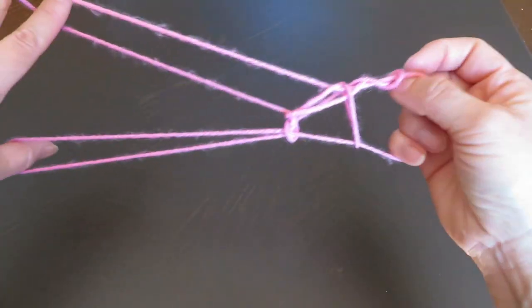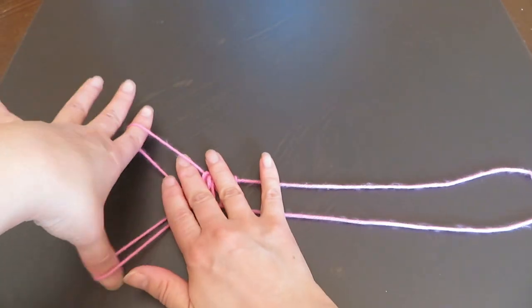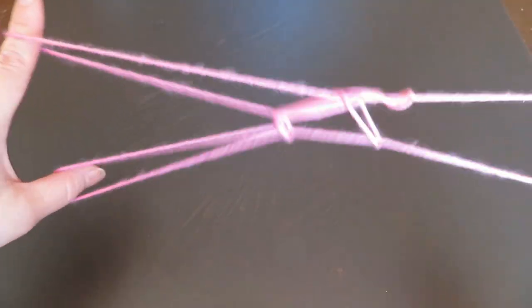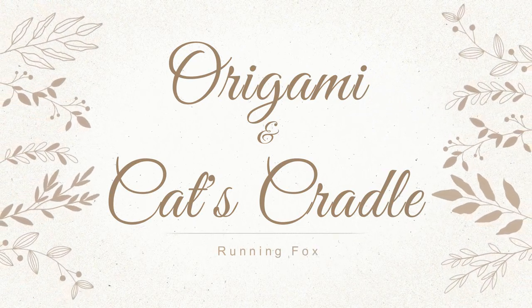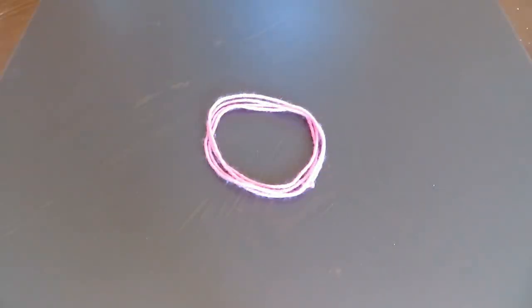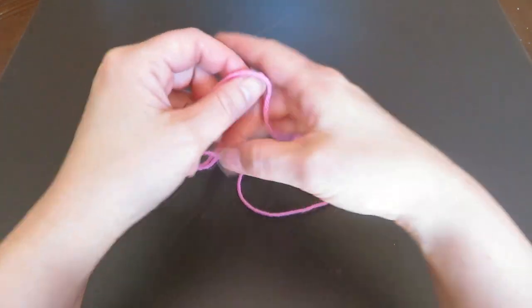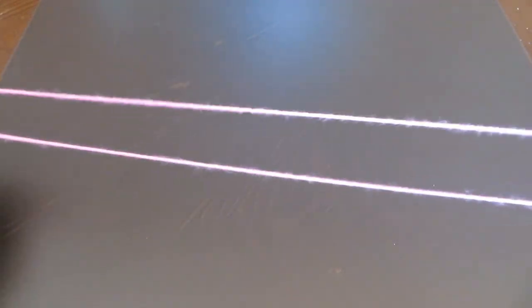Hi everyone! In this video, I'd like to show you how to make a figure of a running fox with the cat's cradle string loop. If you don't have a cat's cradle string loop, please make one yourself. A link to the tutorial video is in the description box below. Let's get started!